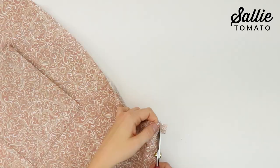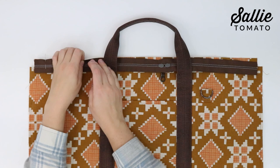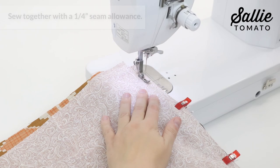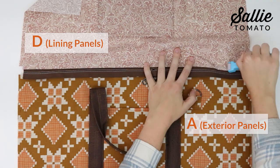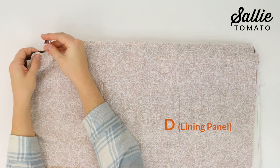On both top corners of each piece A and D, measure according to the pattern to create a box, then cut along the marked lines. With right sides together, center the zipper along the top edge of one piece A and pin in place — make sure the handle is down out of the way. With right sides together, layer one piece D over piece A and the zipper, align all edges, and clip together along the top edge. Sew together along the top with a quarter inch seam allowance, then fold piece A and D away from the zipper and press.